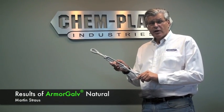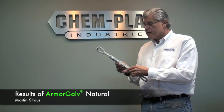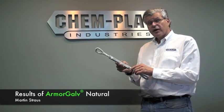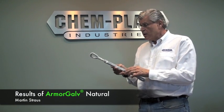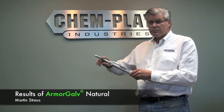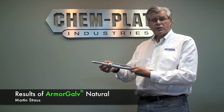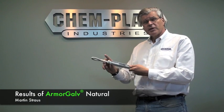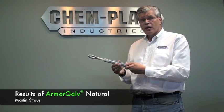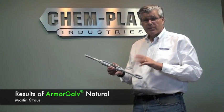Here's a turnbuckle that was subjected along with the hot-dip galvanized one to 1,000 hours of salt spray, except this one was coated with Armogal thermal diffusion natural, 25 microns or 1 mil. As you can see, after 1,000 hours of salt spray, we do have some white corrosion, and we have some red which looks like base metal corrosion, but it's actually the free iron in the zinc-iron deposit that's reacting with the salt. And if you wash this away, there is no base metal corrosion underneath.